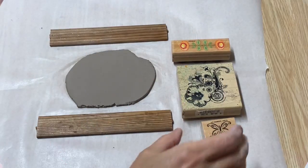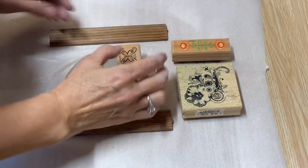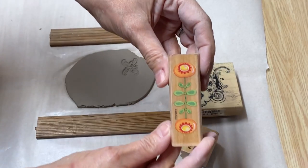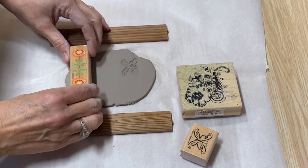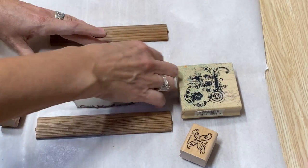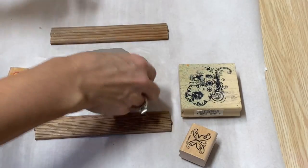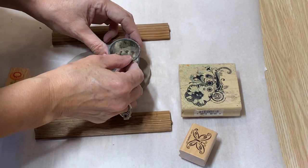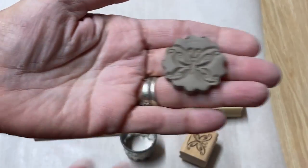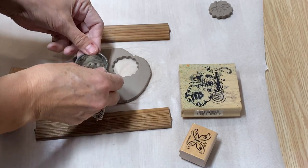That looks really neat! I love using stamps. This is a really cute butterfly stamp — you can just press it right into the clay and you're left with a beautiful butterfly. This one has a couple of flowers and imprints really pretty — just press it in lightly. You can see the beautiful butterfly and the flowers. I'm going to cut out that butterfly and then do the leaves on this one.